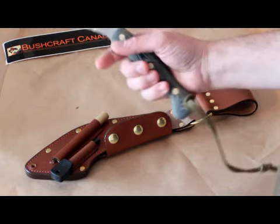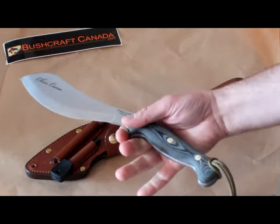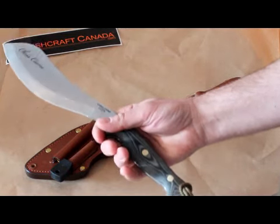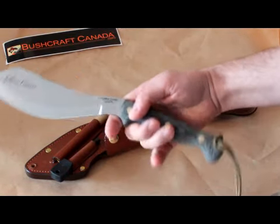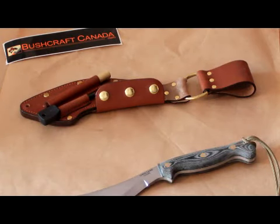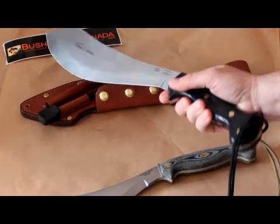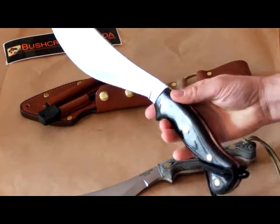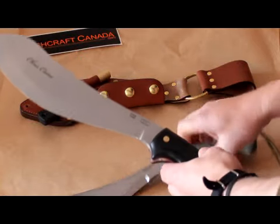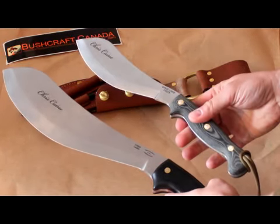I've done a video on these before — this is the Chris Kane survival tool. This is the new Companion, the new compact version. I'm going to show you in comparison: this is the original one, it's a very popular larger-size Parang, and this is the Makata one. I know that he was asked a lot for a more compact version, and this is the one he's come out with — this is the Companion.